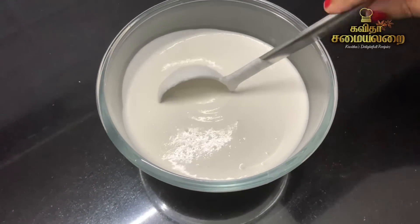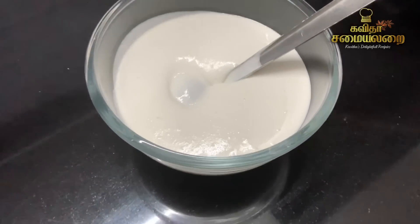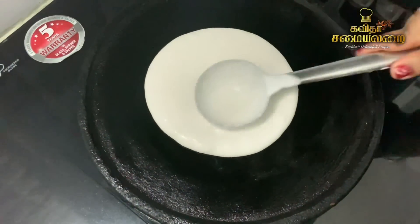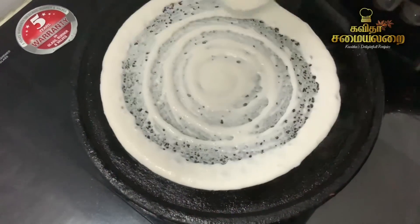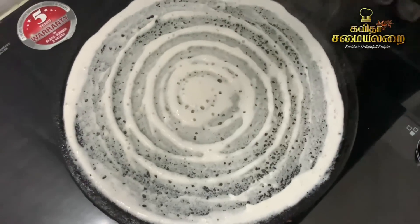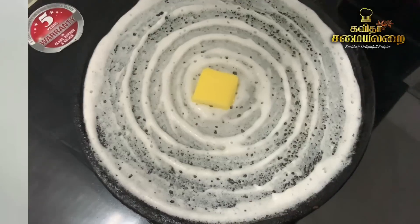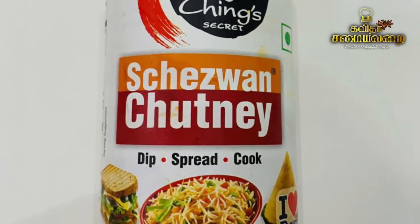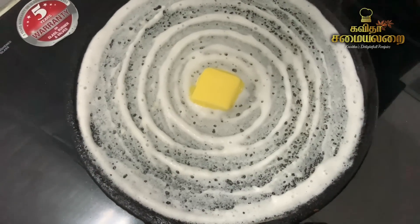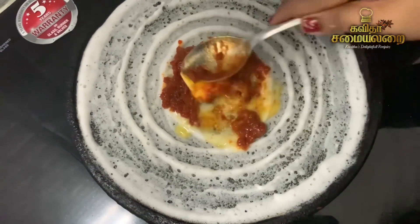This recipe uses Dosa Mavu. The Dosa Mavu recipe is already uploaded in the description below. The sauce is made into a strong dish with medium flame. We will add butter and then add Ching's Secret Schezwan Chutney to spread on the dosa for an interesting taste.